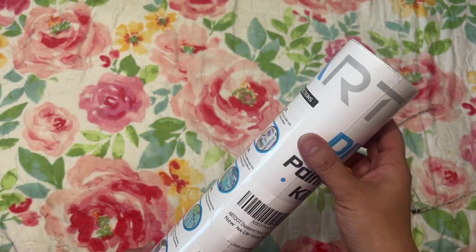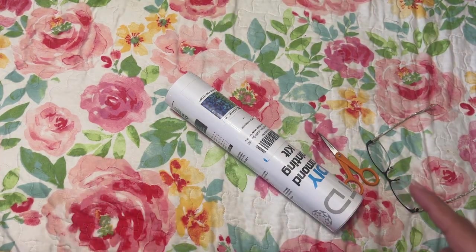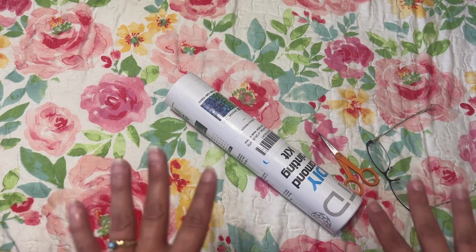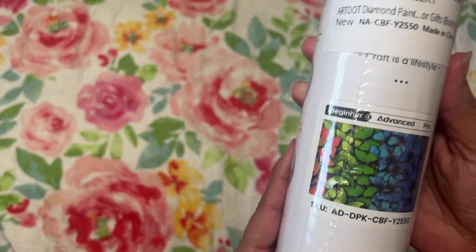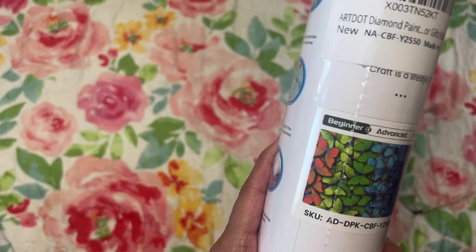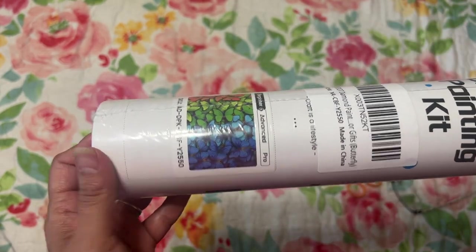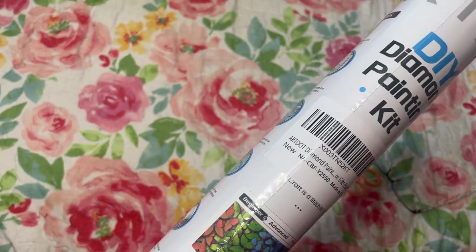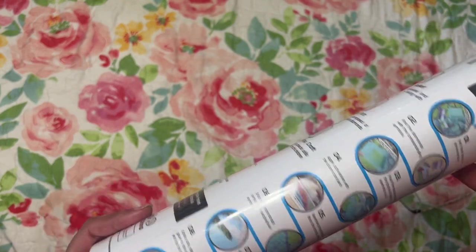I have been wanting to try Art Dots diamond paintings. They have a set out there with a winter theme, and I've been wanting to get that one but haven't yet. This one was on Amazon for $4.99 — it actually went down to $4.79. There were two of them but I only got one. This is the one I was interested in — the one with the butterflies. I got the smaller beginner kit which was $4.99. They also had an advanced one that was a little bigger, about $12.49 on sale, regularly $16.00. The regular price for this one was $9.99, so it was 50% off.